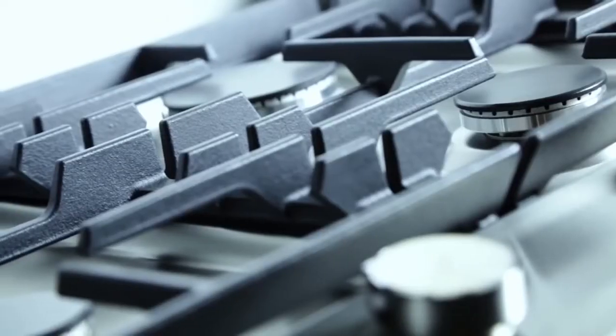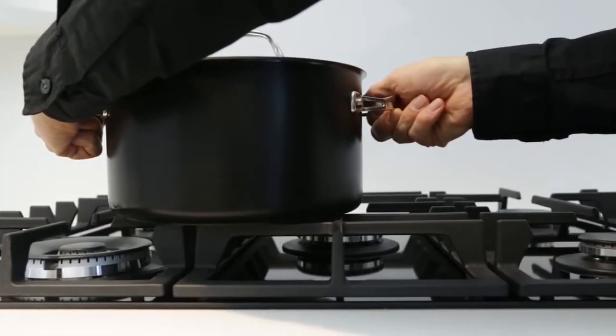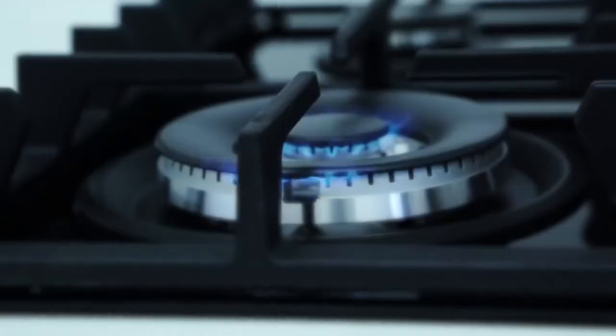We created a stable workspace. The flat cast trivets are specifically designed to easily move pots across from one burner to another. All models feature electronic ignition and a flame failure safety device that shuts down the gas if the flame accidentally goes out.